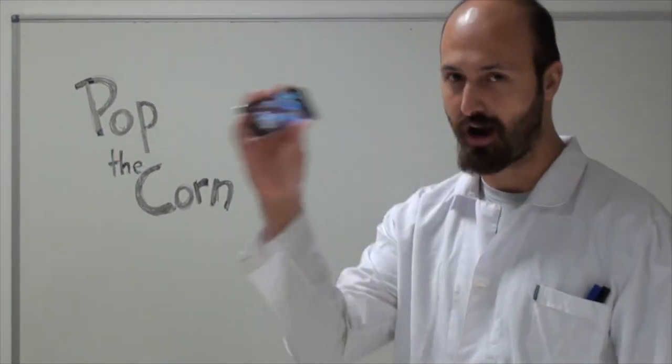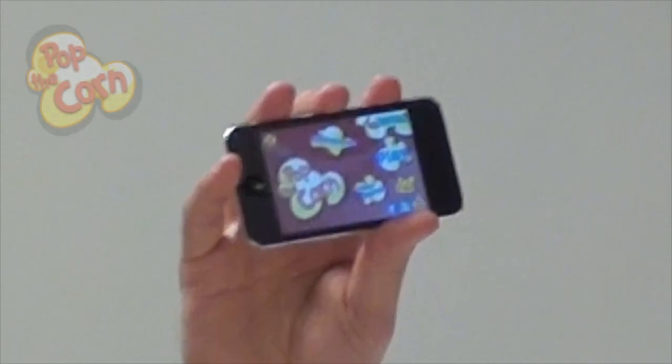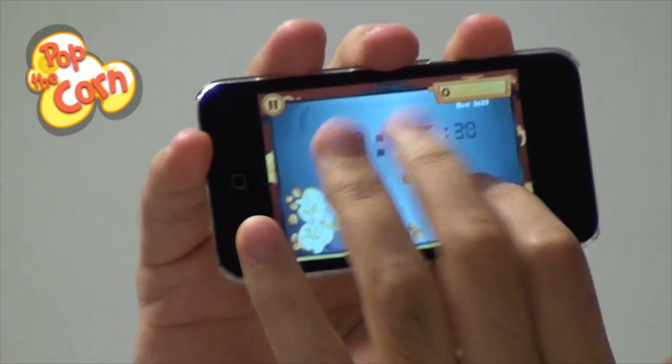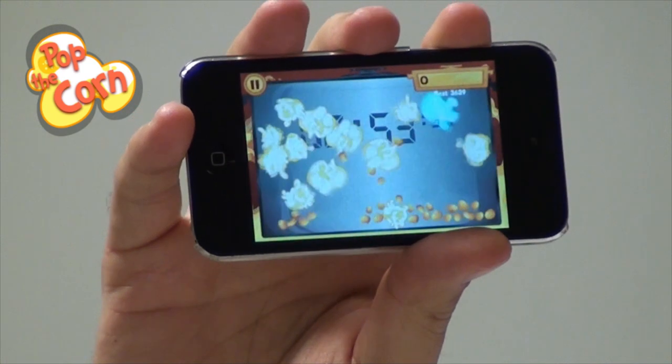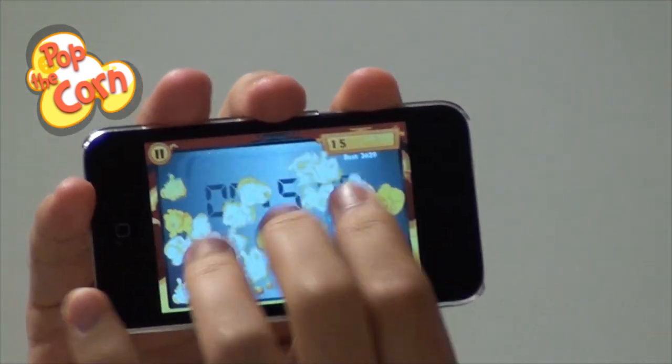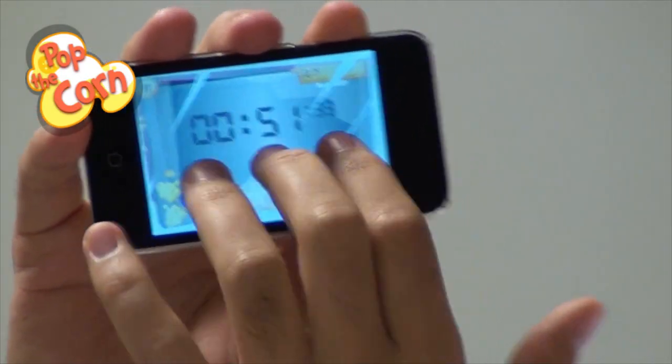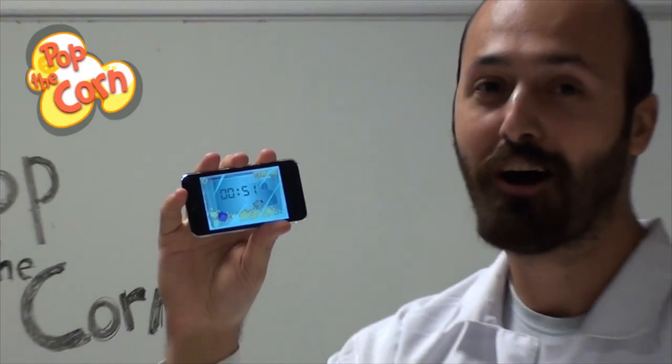All you need is an iPod or an iPhone. Tap the screen to add some kernels, and wait until they start popping. Then tap again to eat them all! Now download this game and have fun!